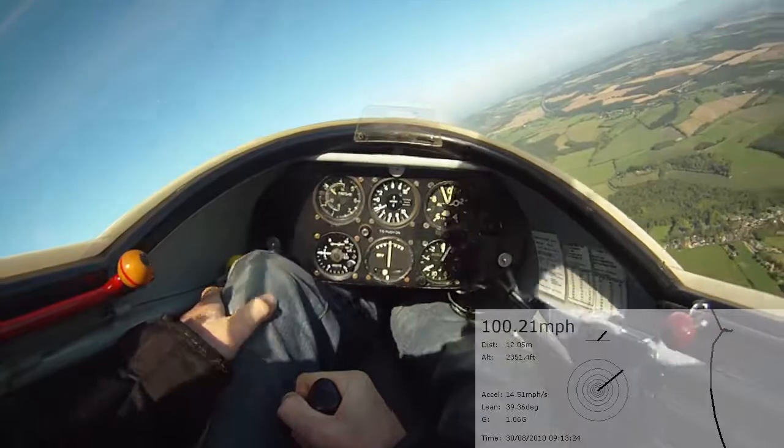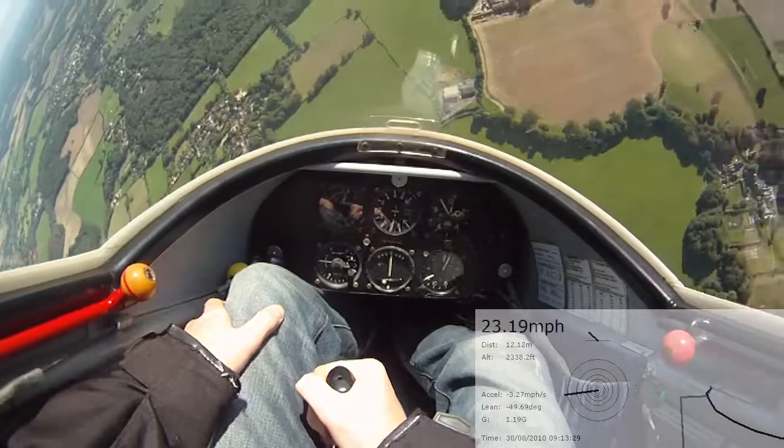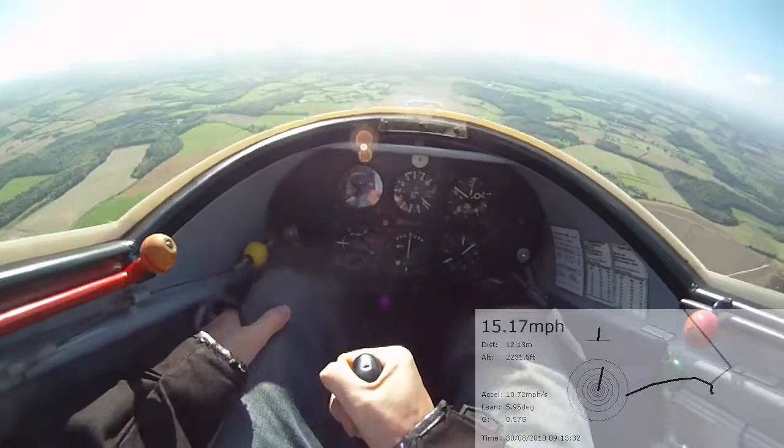Stall's starting to occur. Stick hard back. Stick hard back. Have a cover. Runners, runners, runners.